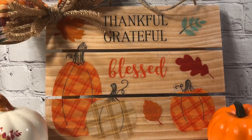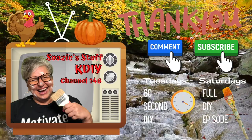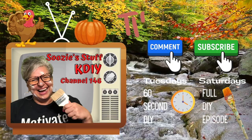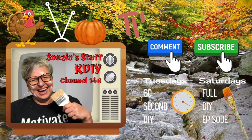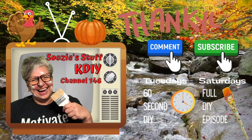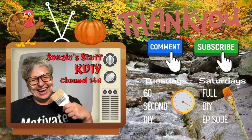What do you think? I am feeling thankful, grateful, and blessed that you joined me today on my Tuesday's 60-second DIY. Don't forget, on Saturday is my full DIY episode. Leave me a comment down below — I love chatting with you. Thank you for subscribing. See you next time on Suzy's Stuff DIY Channel 146. Bye, everybody!